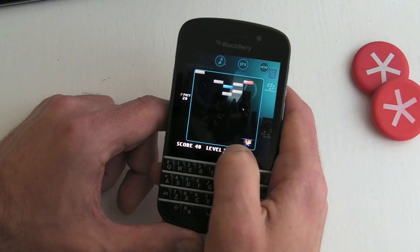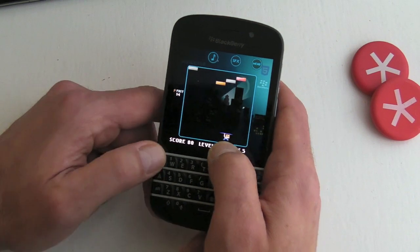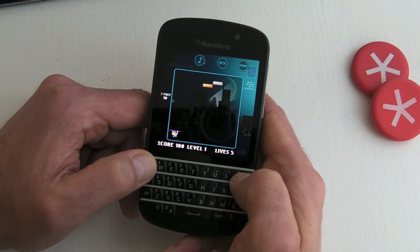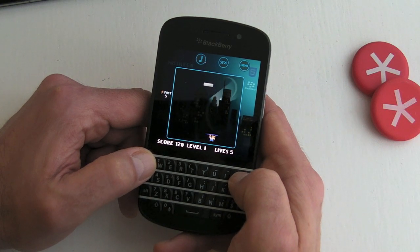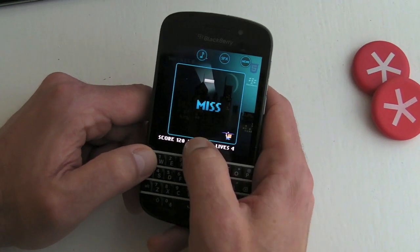However, because we're using a device with a hardware QWERTY keyboard, if we want to we can use the Q and P keys to control the paddle, which will certainly please some people. Though I think it's actually a little bit easier just dragging back and forth.